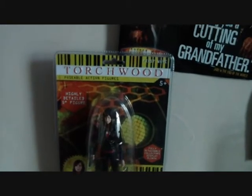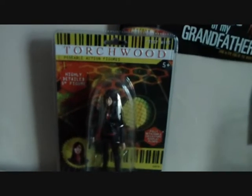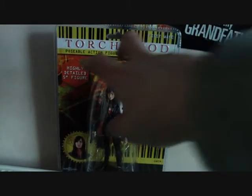This will be my last Torchwood review, but not the last review today. The last one today will be a very special review, so be looking forward to that.